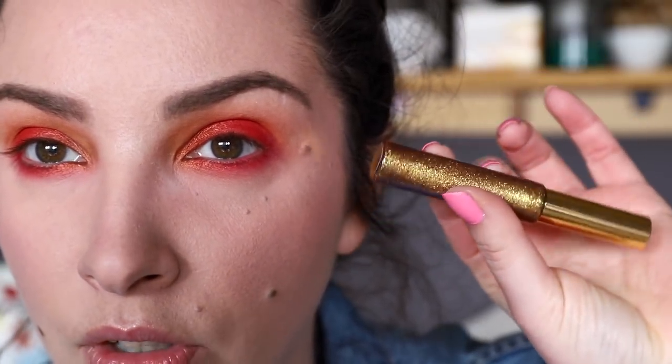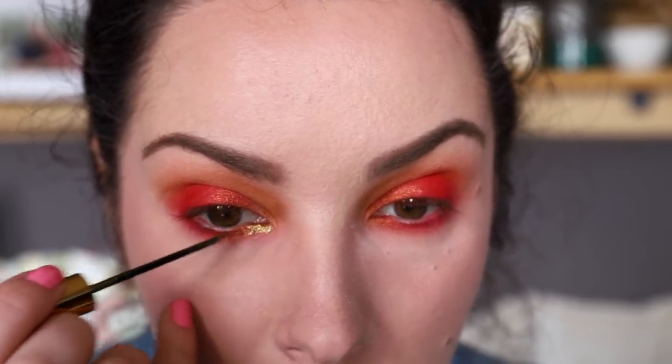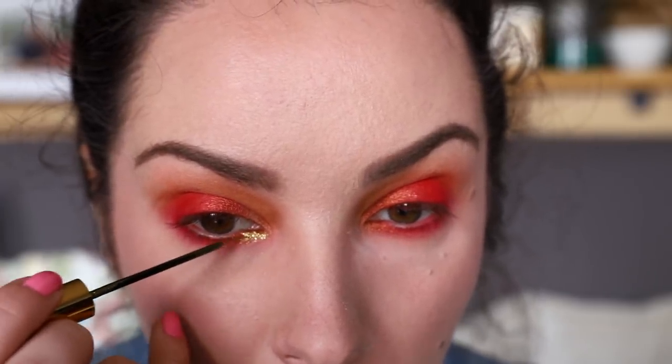Before I finish the eyes I want to apply some of this JD Glow. This is in Sphinx — it's like a gold color that shifts a little, with a green in it, color-shifty but a nice gold. This is the one that hasn't been reformulated. I'm going to apply it as sort of a glitter highlighter. You can see it's a beautiful goldy color — when it catches the light it shifts different colors. I sort of covered all that bronze with it, but sometimes that happens.